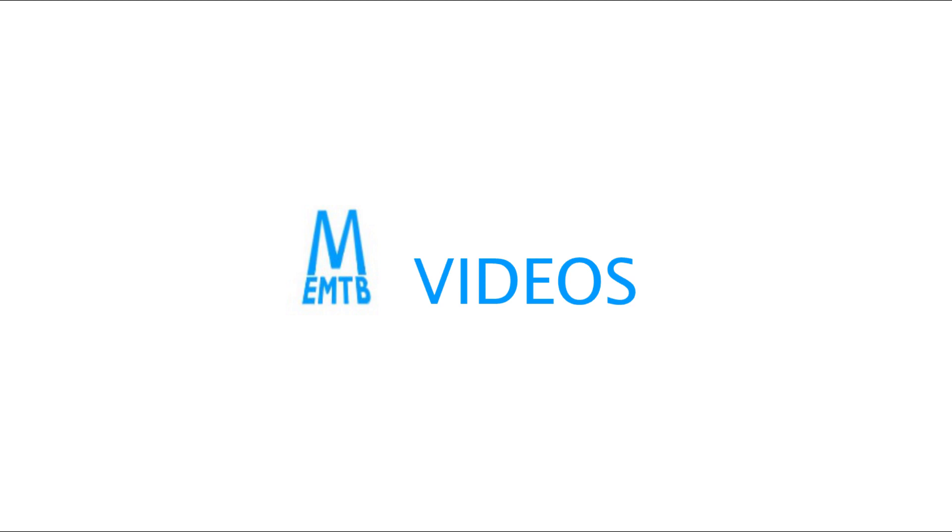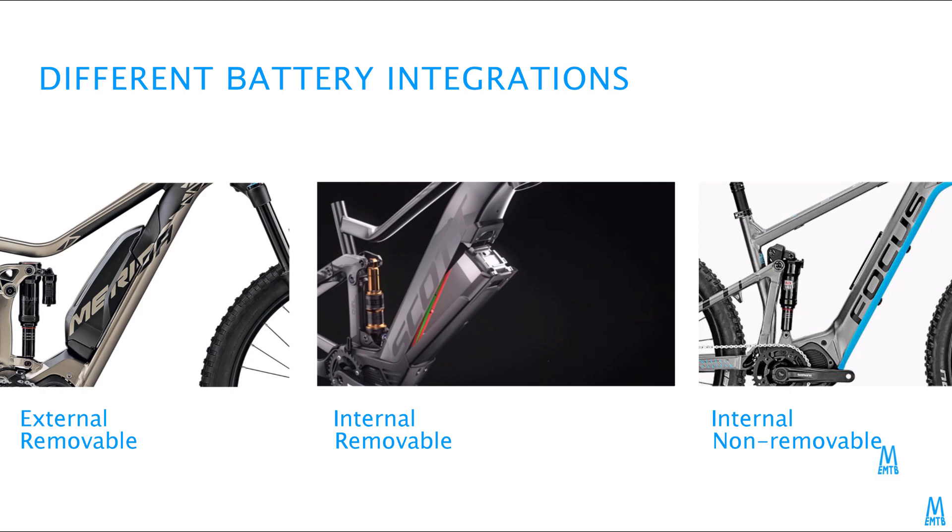Hey there! I just read a review of the Rocky Mountain Altitude Powerplay, and the reviewers had one negative thing to say. It was about the fixed integrated battery that cannot be removed — but is that necessarily a bad thing?